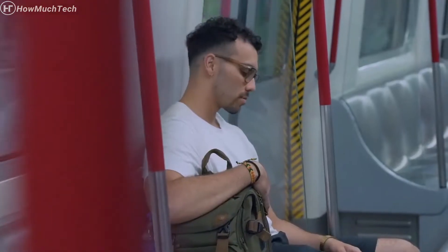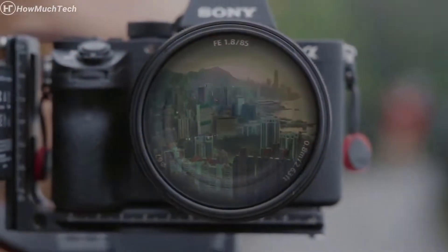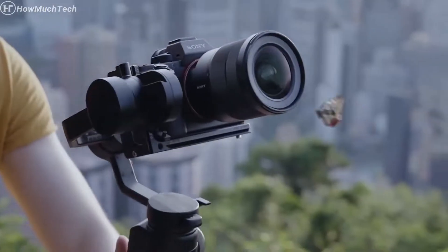Once upon a time, there was a filmmaker dreaming of a perfect gimbal. The Moza Aircross 2.